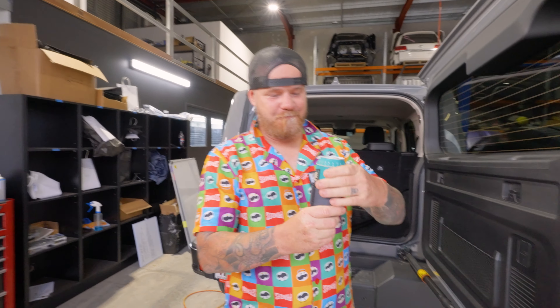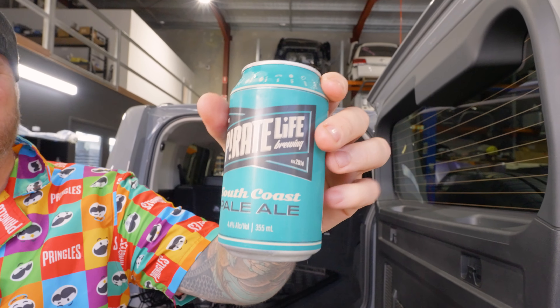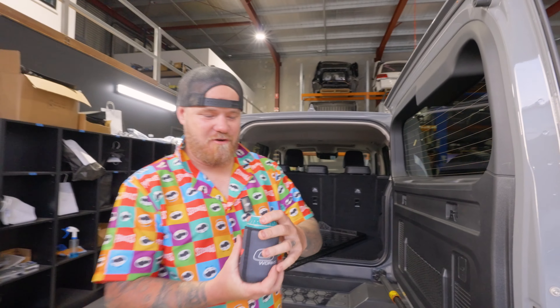Oh man, that fridge is cold. It's a pretty hot day here today in Queensland. Let's have a go at this — Pirate Life South Coast Pale Ale. The best. I love this drop.